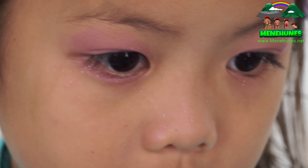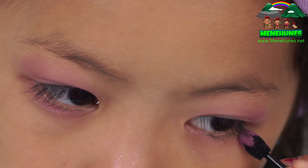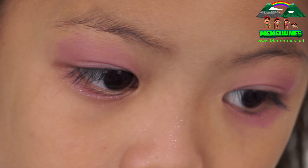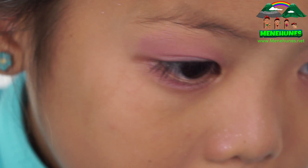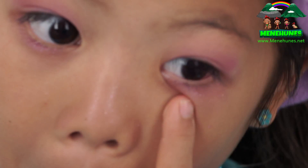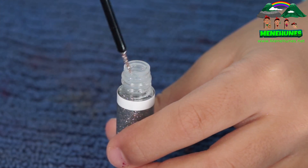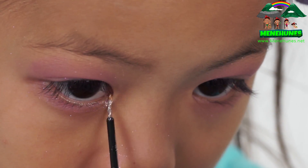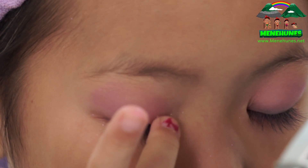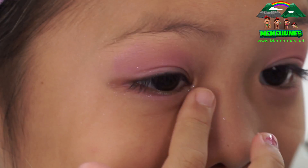You'll want to put it here to make a nice sparkly color underneath your eyes. Blend it. Now I'm going to use the silver eyeliner and put it in the inner corners for a sparkly look. Now you're going to blend it with your finger. I'm getting all sparkly.